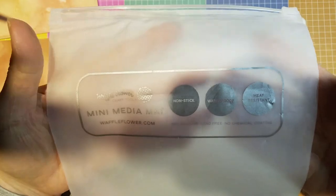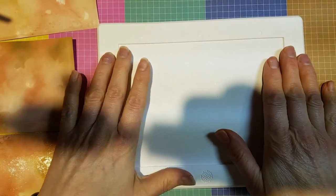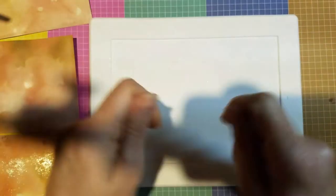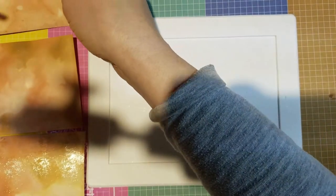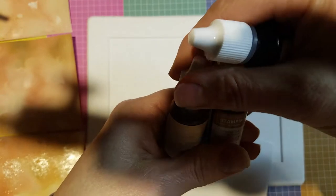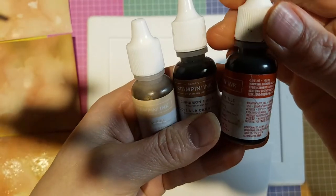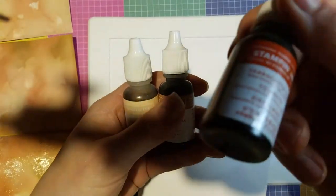The mat is heat-resistant, waterproof, non-stick, and non-staining. It's a little bigger than our six-by-six silicone mat, but that would work too. I've also seen people use the stamparatus plastic arm covered with press-and-seal. What you need is a silicone mat, some glossy cardstock, and two to three coordinating ink refills. I'm using petal pink, cinnamon cider — an in-color from 2020 to 2022 — and the retiring in-color terracotta tile, which is available only until May 4th.